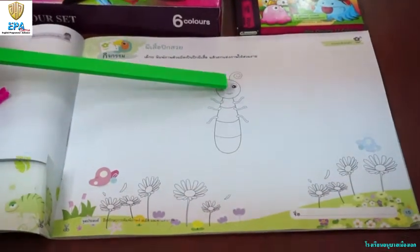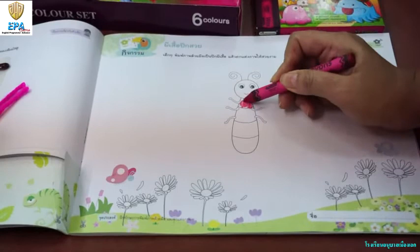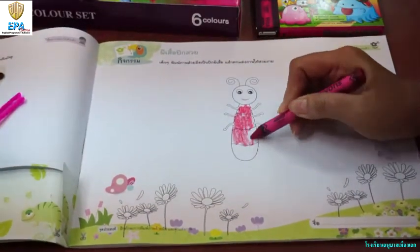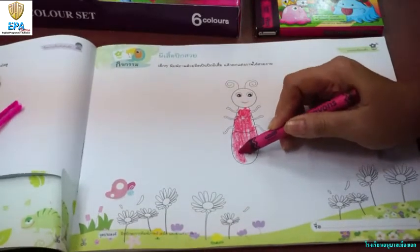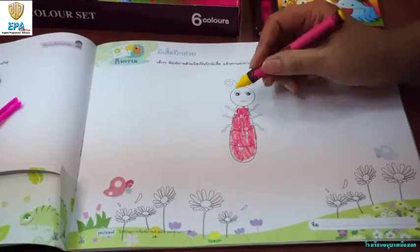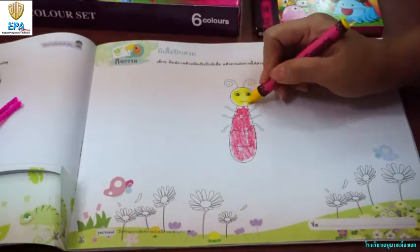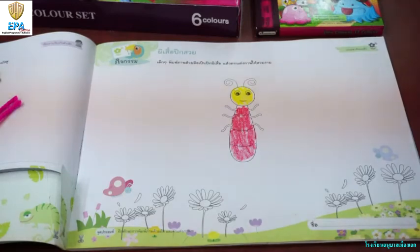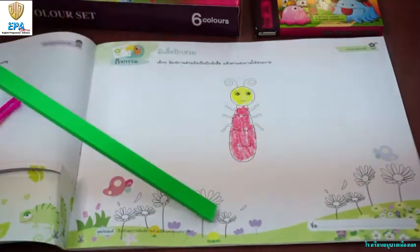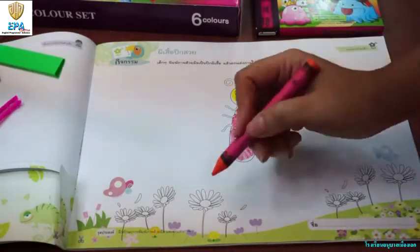Here is the body of the butterfly. You can choose any color you like — make it beautiful. And don't forget to color the flowers below the body of the butterfly. Now let's make the wings!